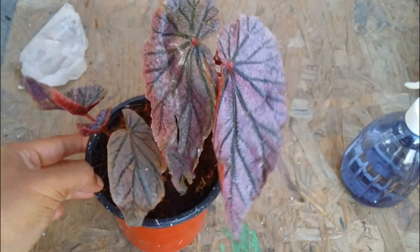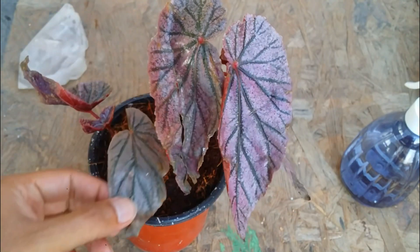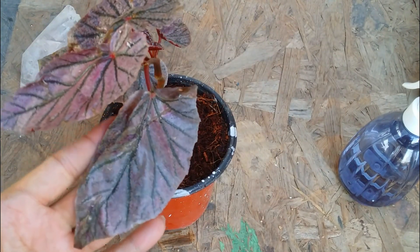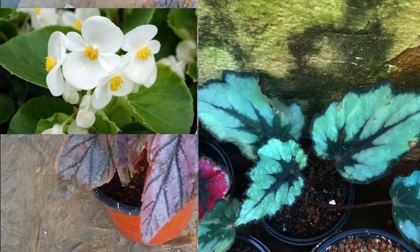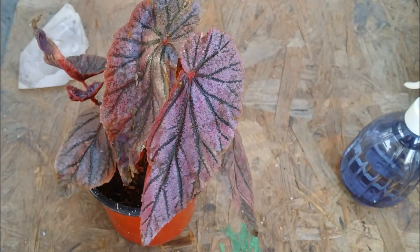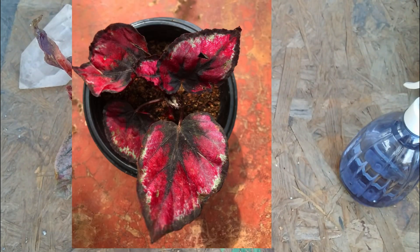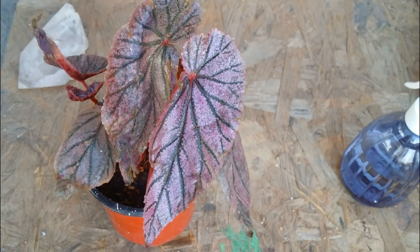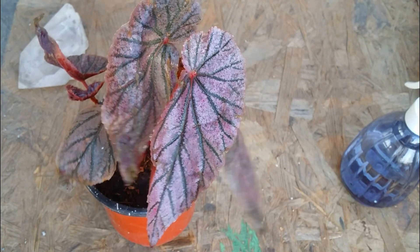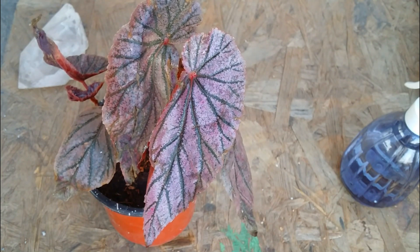They do well in humidity between 40% and 60%, which is probably why my plant is doing quite well despite the low humidity. There are different varieties of begonias — wax begonias, rex begonias, and cane begonias, among others, but these are the most common. Among all of them, rex begonias are much more delicate and fragile compared to cane and wax begonias. Wax begonias are very hardy; cane begonias are also fairly hardy; but rex begonias are very delicate, so be careful which one you purchase.